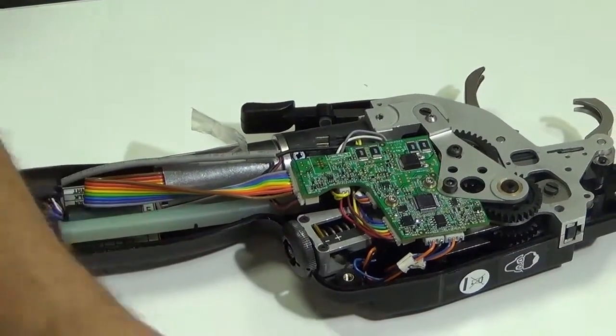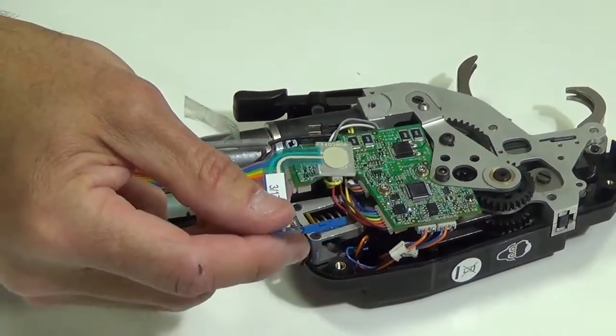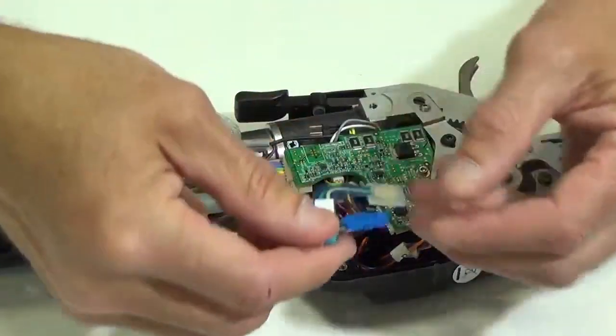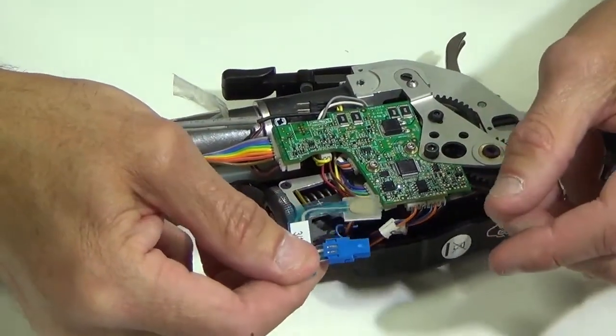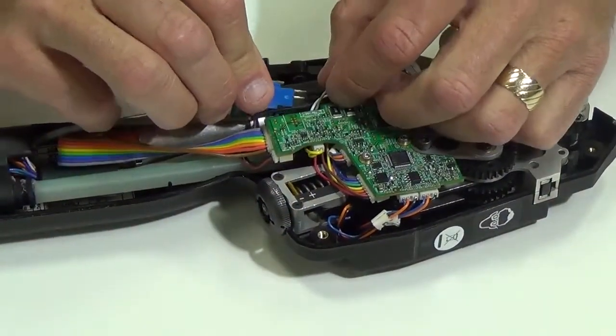Take the old membrane switch out, grab the new one, and put a slight crease in the new membrane switch just like the old one.